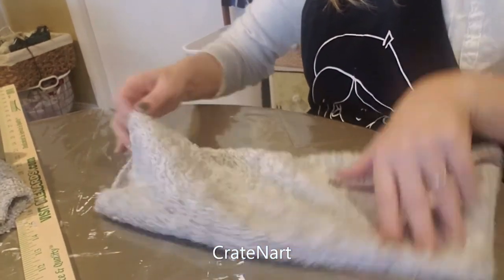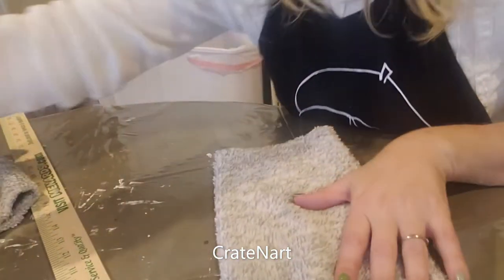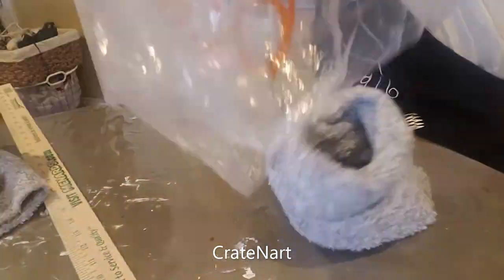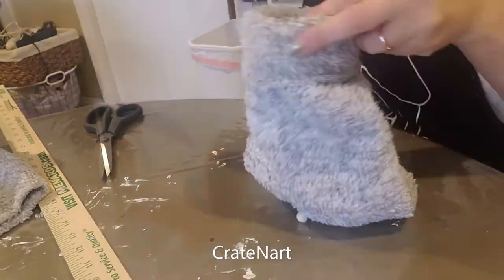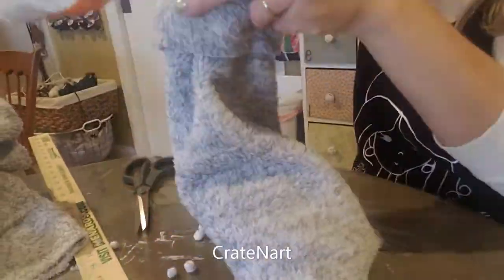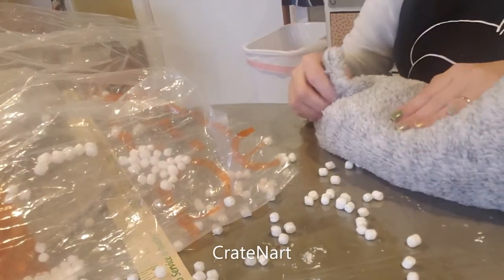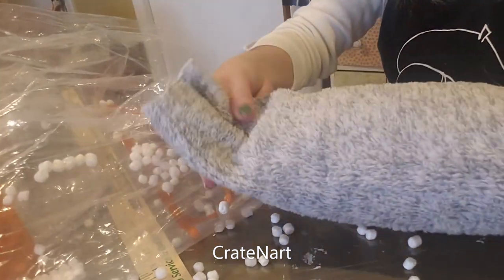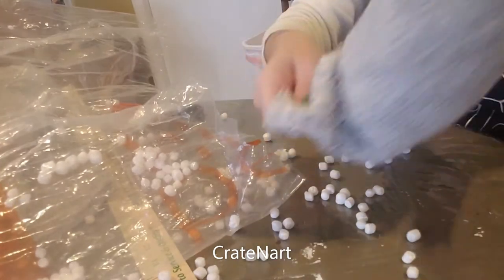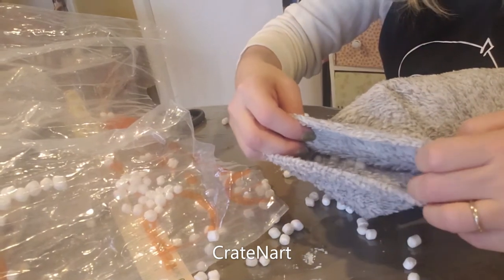Push it out really well. Then you're going to take your bean bag filler and fill this up. Let's see about how much we're going to need here. I think that's about good — I left about that much room. It just kind of depends, but we're going to sew this side up. You want a little bit of room to create your little area for your phone, so we're going to go back to the sewing machine and sew this up.